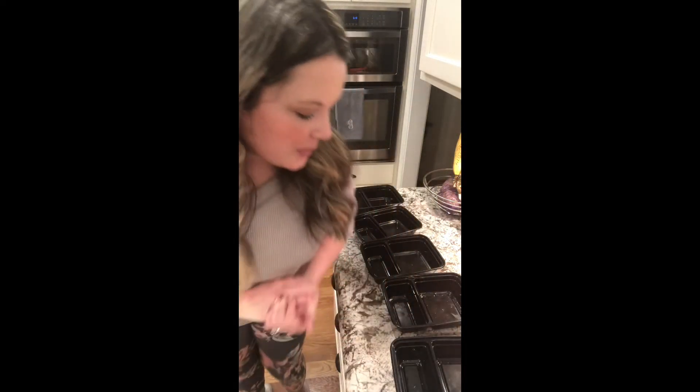Here are the final stages of the meal prep. Anything that's left over will be a supper option for us — just to grab on nights that I don't feel like cooking, which is another plus to the meal prep concept. It allows me to have food on hand so that if I don't feel like cooking, I don't have to.